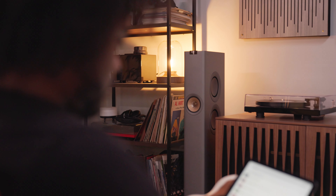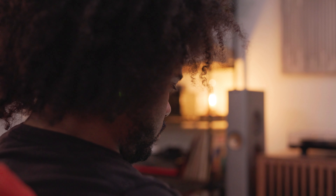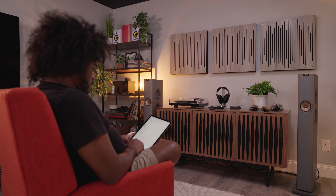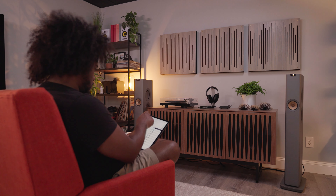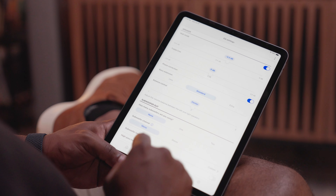I was impressed with the way the KEF LS60 sounded right out of the box, but once I opened the app and started playing with the EQ settings, that's when these speakers really opened up. You've got all sorts of granular control from the sub outputs and high and low-pass frequency filters, really making sure you can dial in the sound and tailor it to your room specifically.